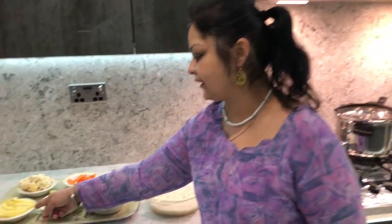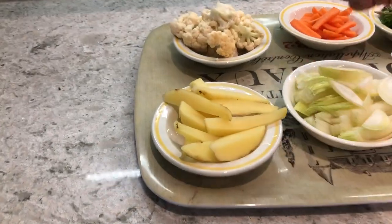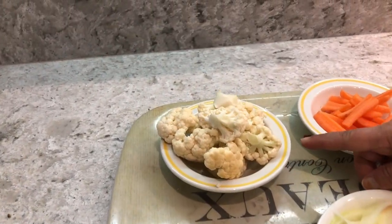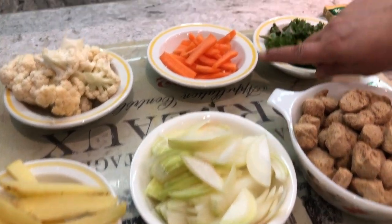Welcome back to Punjabi Mom Cooks! Today I'm going to show you how to make veg pulao my way. The ingredients are: one potato, half a cauliflower, one onion, some carrots.